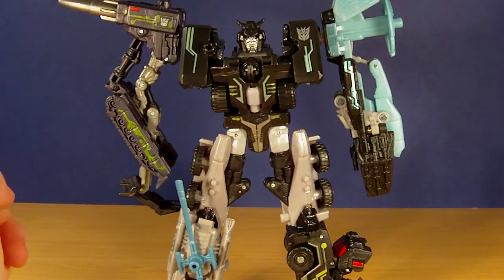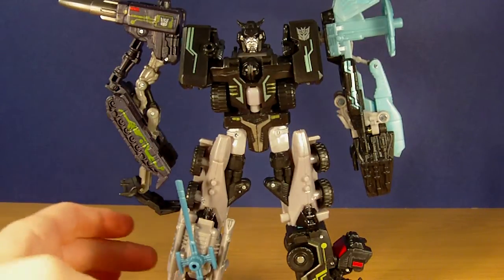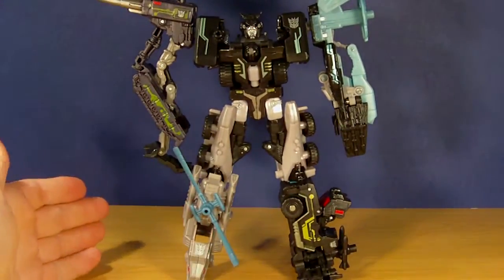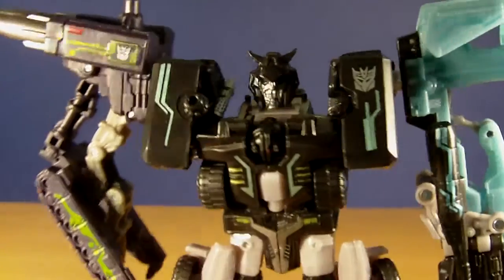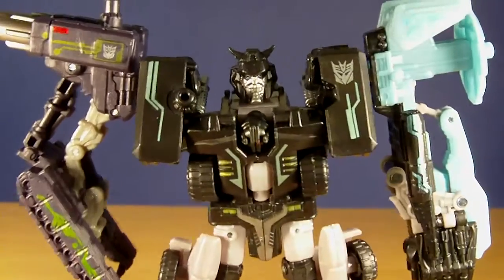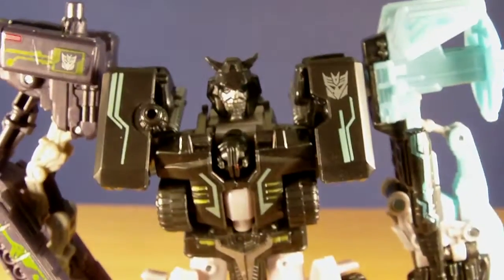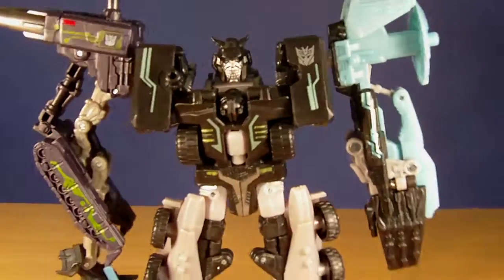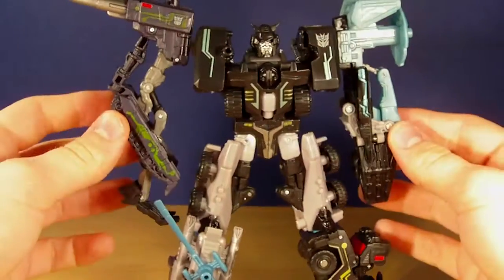He definitely bears a resemblance to Menasor, but he doesn't have the Stunticons — he's got completely different limbs. Overall it does look really nice and it's a passable Menasor, for display anyway. Just a quick look at the head sculpt again — looks really nice. It's got a Decepticon symbol on there, which I didn't actually notice. The paint apps look really nice, the drones look really nice, and it's overall a really nice figure.